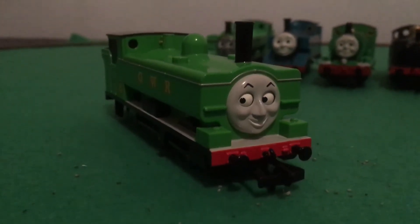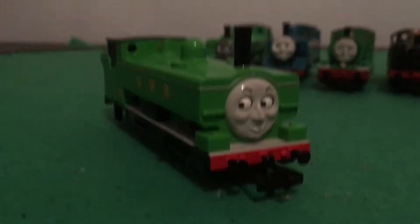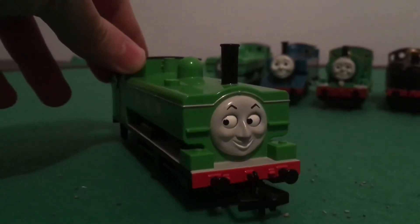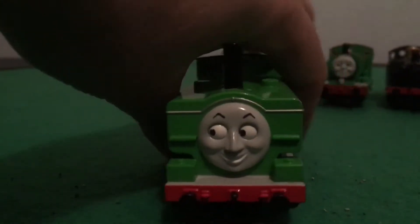Hello YouTubers, Jiki Dave here. Today I'm going to do a review on the Buckman Duck. As you know, this is a character that fans have really wanted Buckman to make for a really long time.